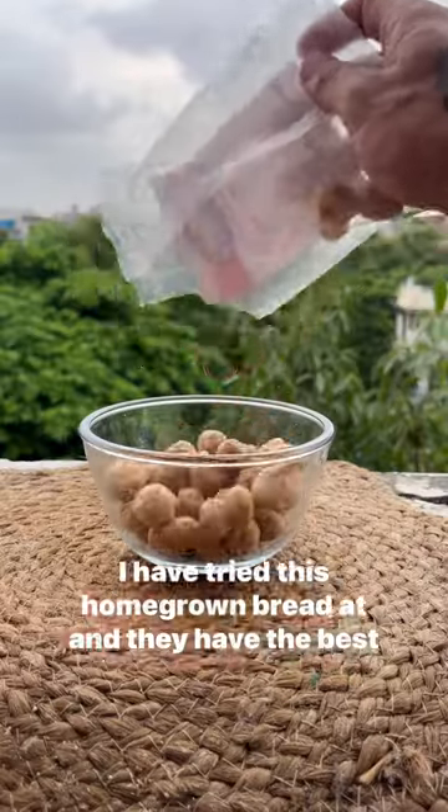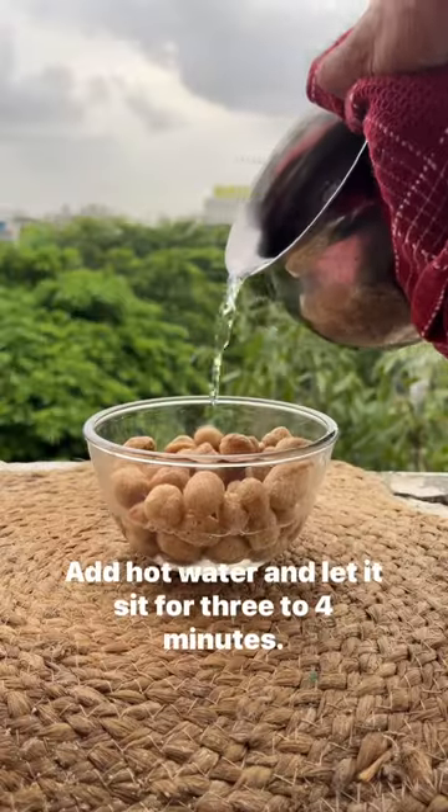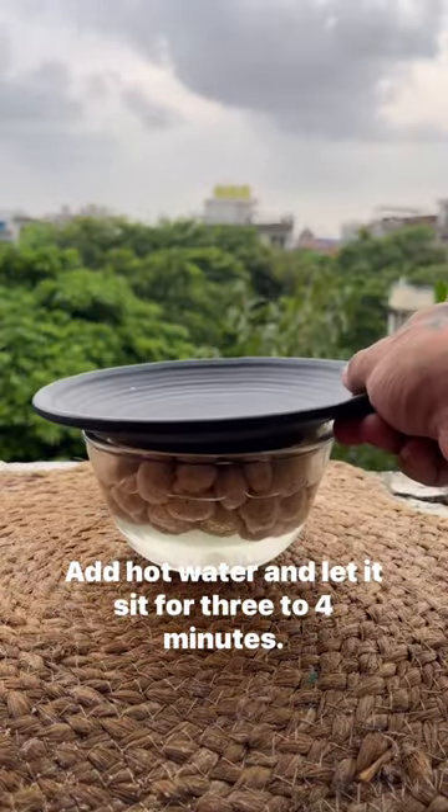Take 50 grams of soya chunks. I have tried this homegrown brand HRN and they have the best quality soya chunks I have ever tried. Add hot water and let it sit for 3 to 4 minutes.